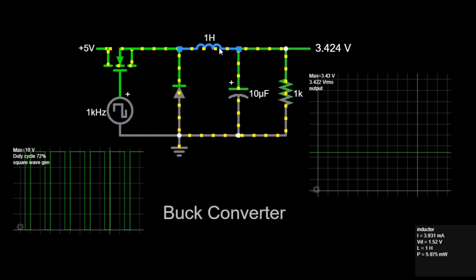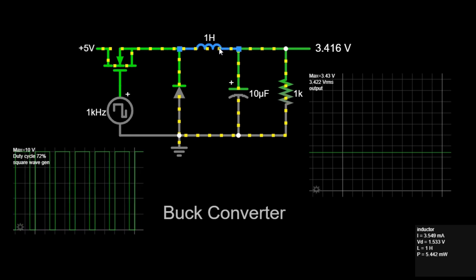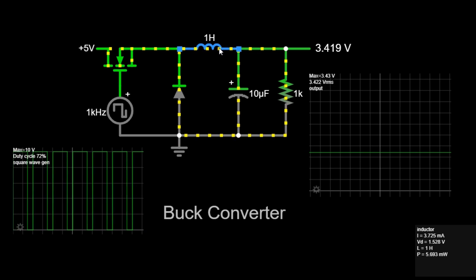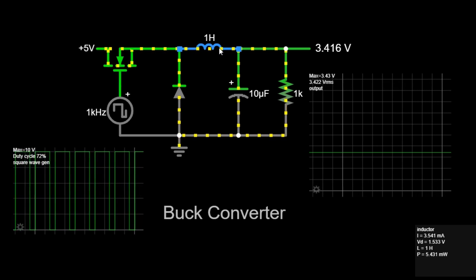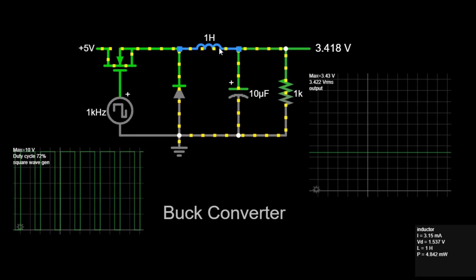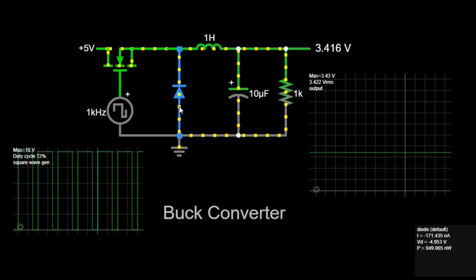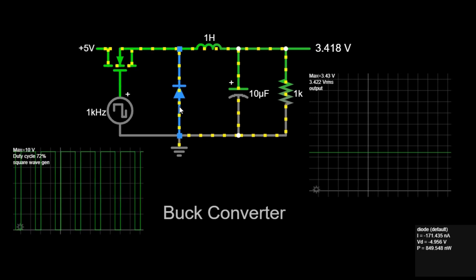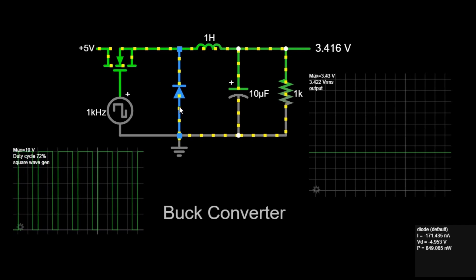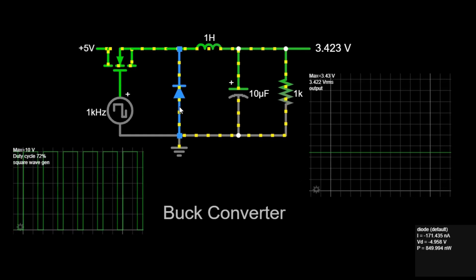Third, the inductor. An inductor stores energy in a magnetic field when current flows through it. In a buck converter, the inductor smooths out the current and helps to maintain a continuous current flow to the load even when the switch is off. The value of the inductor, in Henrys, influences how much energy it can store and how quickly it can respond to changes in current. Fourth, the diode. The diode allows current to flow to the load when the switch is off, preventing the current from stopping abruptly and maintaining the flow through the inductor. The diode ensures that current flows in one direction, protecting the circuit and maintaining continuous current flow.